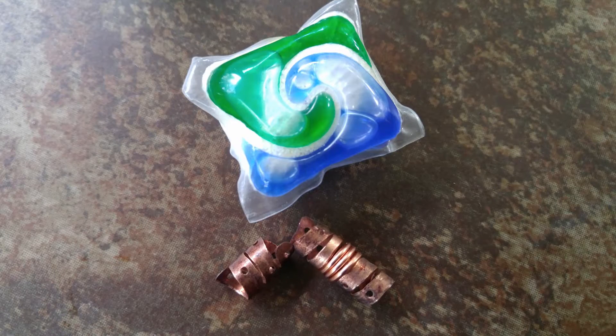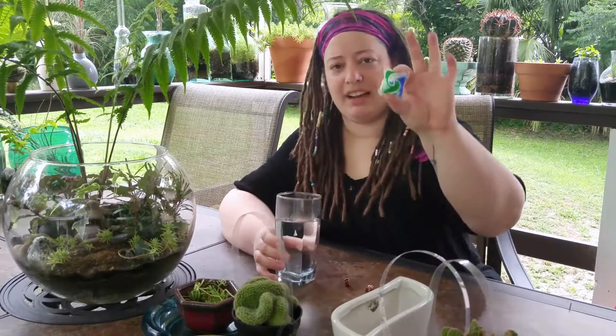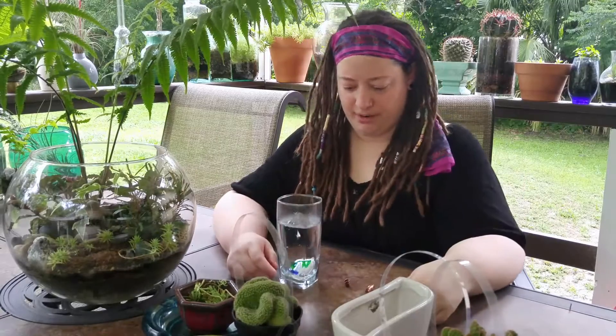What I'm going to do today is show you how you can use a regular dishwashing cube — this one I think is Cascade — to do the same thing. Basically, I have a hot glass of water and a Cascade cube, and I just put it in there, then you wait for it to dissolve really nicely.